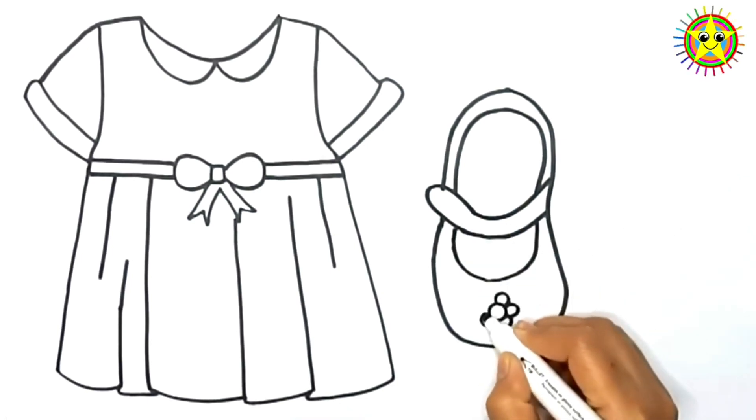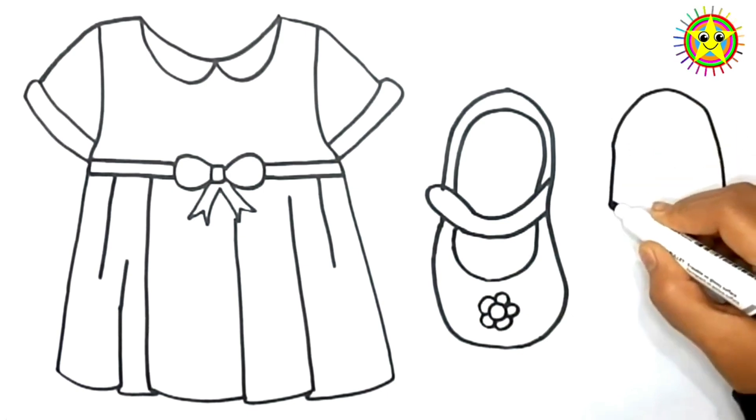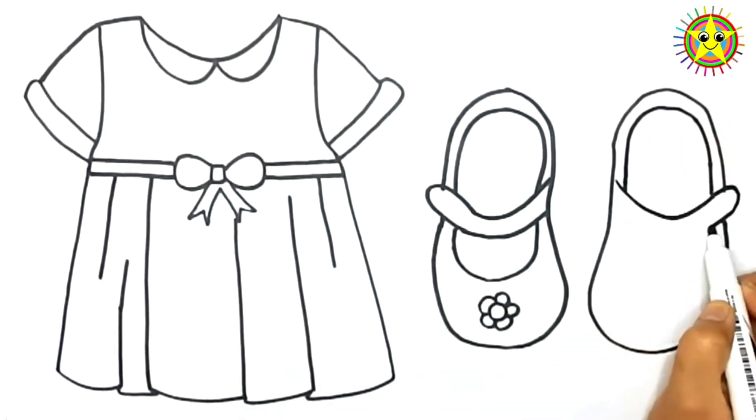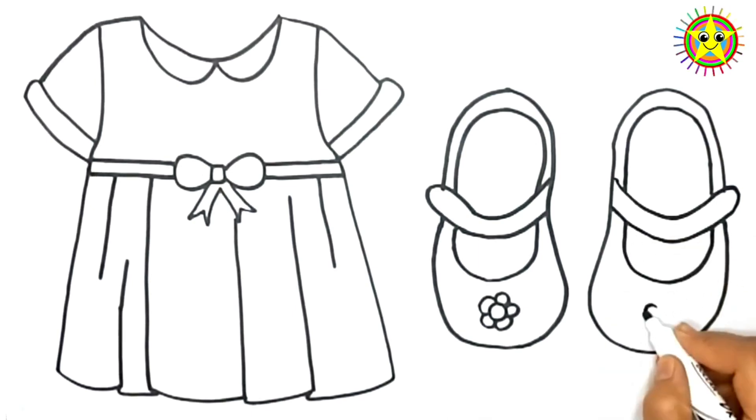Wow! So beautiful dress and shoes! I like it very much! If you like this video, please like and subscribe.